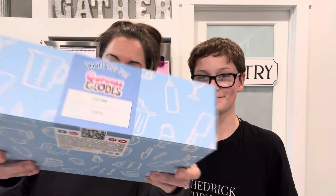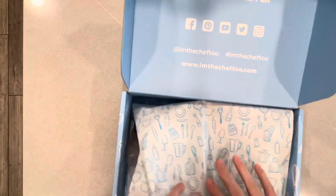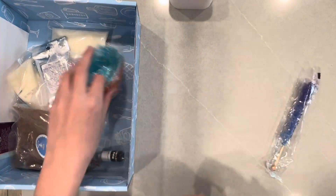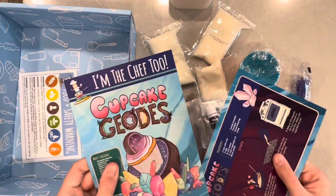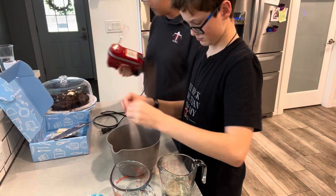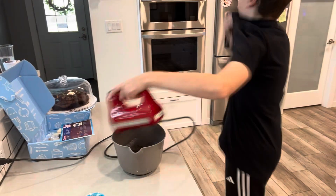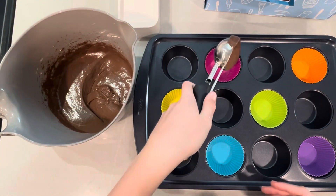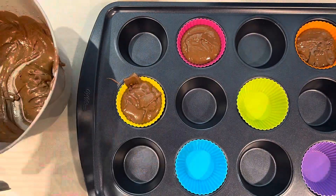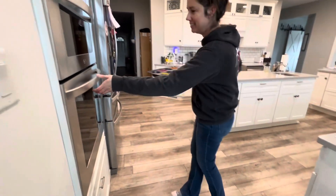He is going to be doing cupcake geodes. Step one: make the cupcakes. Scoop and level it out and drop it in. Pop these babies in the oven. We are on to step two, making the geodes. What can you tell me about geodes, Chase?